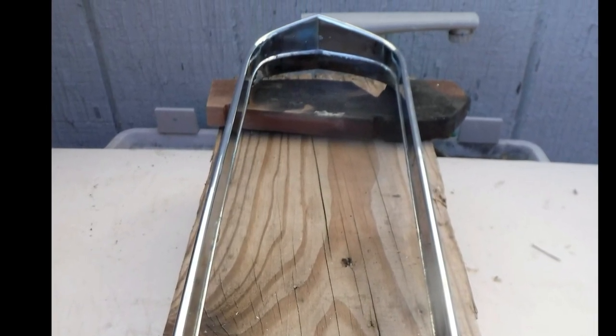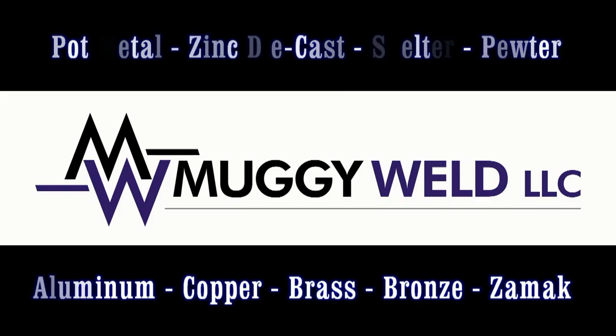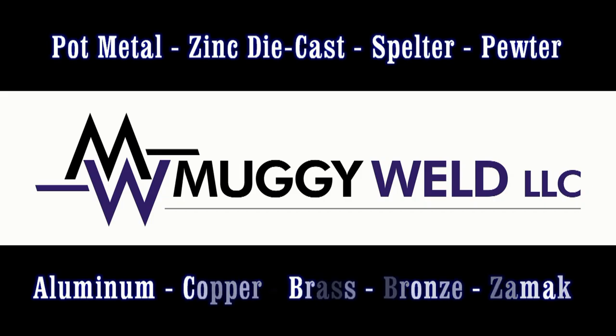Dan repaired the pot metal grill at half the melting temperature of the cast. Good job, Dan, and thank you for sharing your story. If you'd like to see the rod in action, click the pot metal video here, and subscribe to our YouTube channel by clicking the Cartoon Welder Dude.